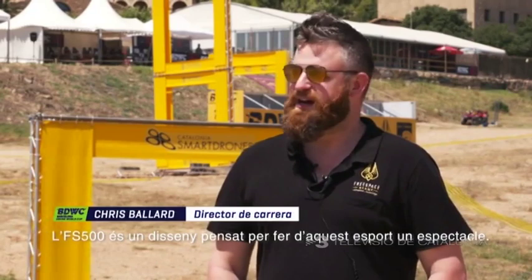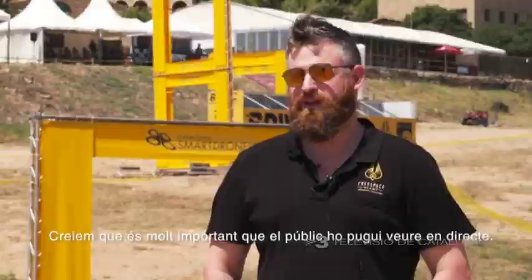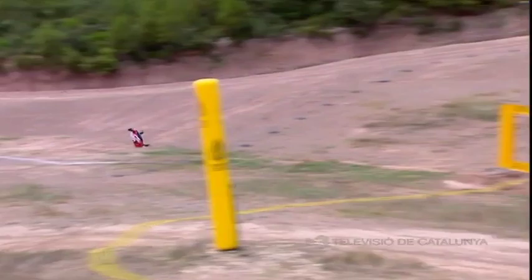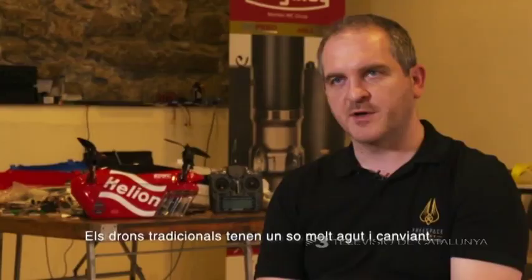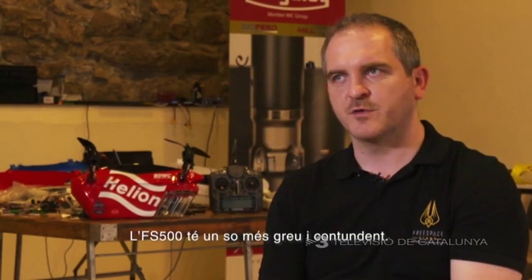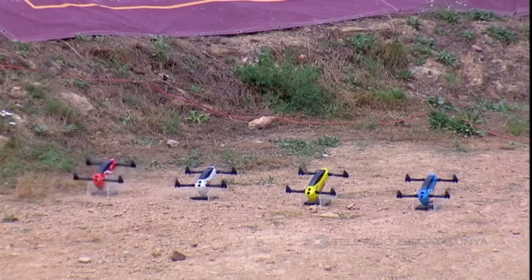The FS500 — a giant drone — is designed specifically for becoming a spectator sport. And with our fan-first strategy, we feel that it's very important that the public can watch this sport live. The noise and the presence of the drone is very strong compared to the small traditional racing drones, which are very high-pitched and fast. This is a much more lower-pitched noise, stronger and deeper.